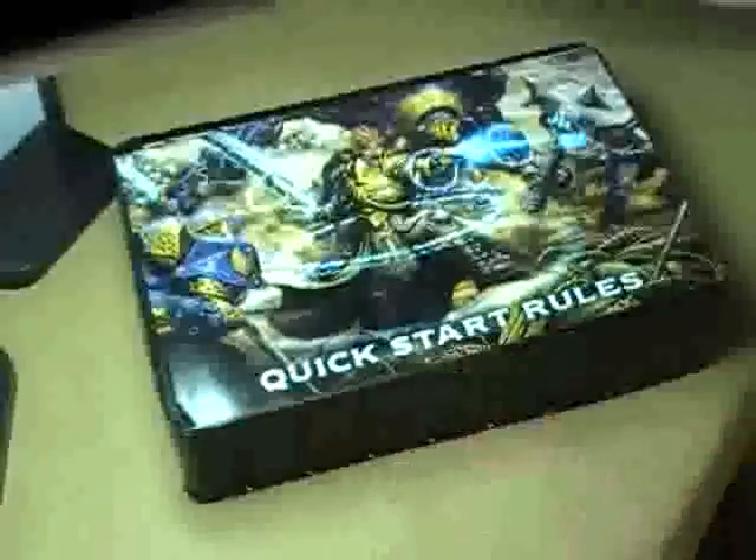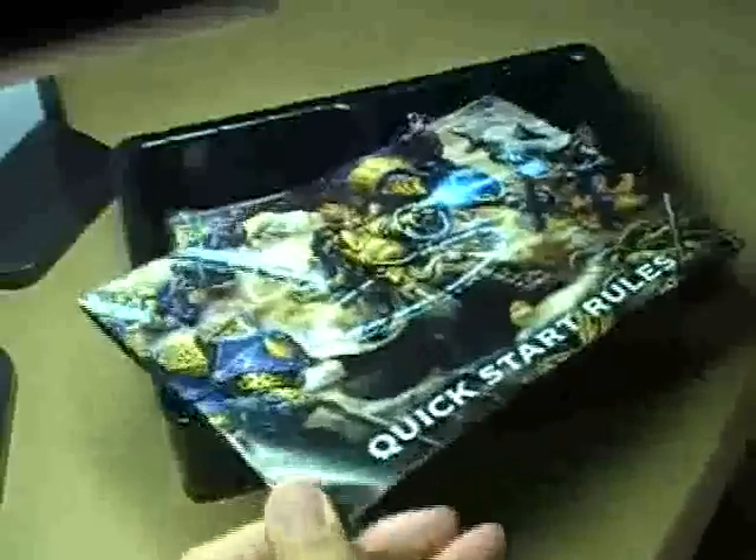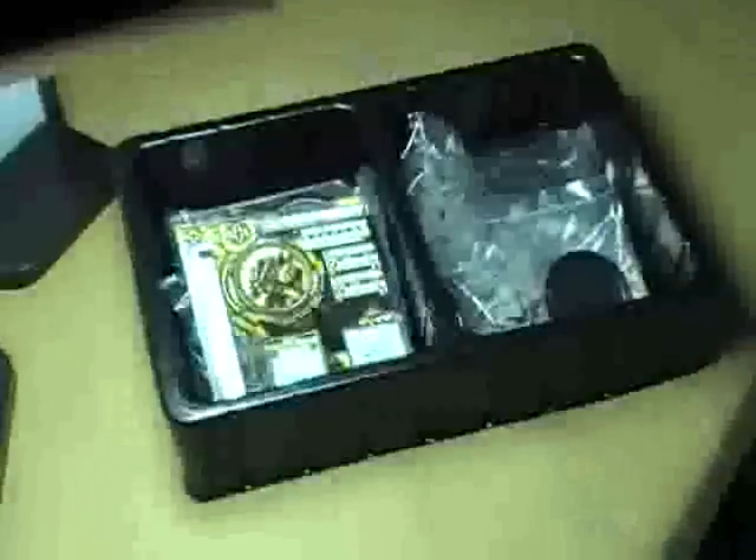Over here you have the Cygnar starter box set, and if you flip the page over you have the Khador and the Cryx. All your quick start rules are on these pages as well. So if you just want to jump in and start playing the game with a buddy, all you've got to do is buy a $50 box set and you're playing right away. You don't have to spend a large amount of money to get started.